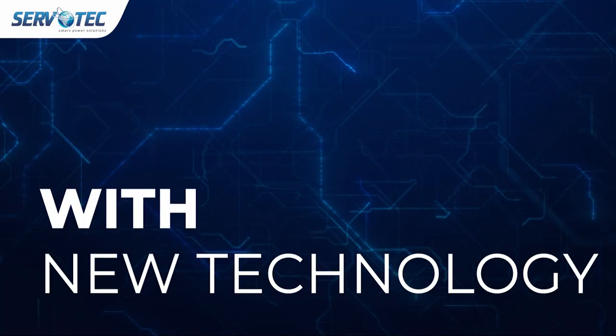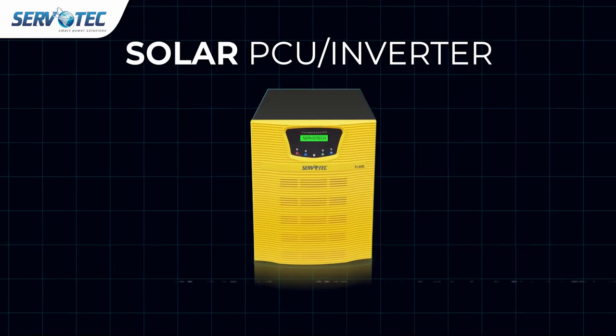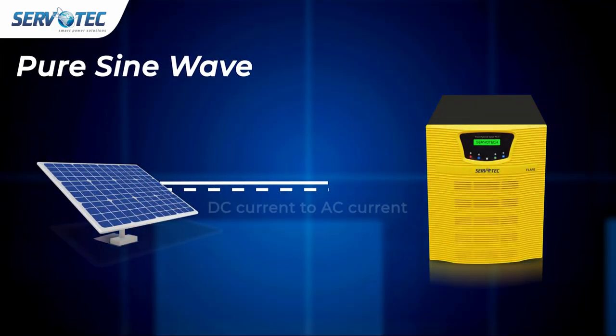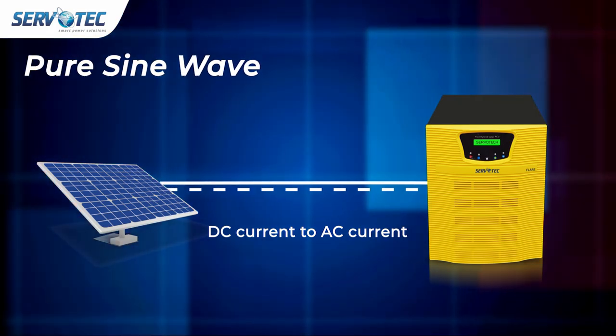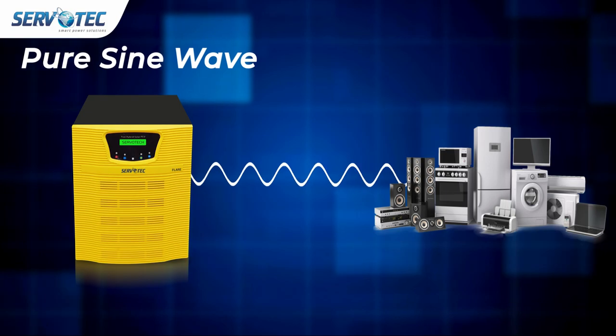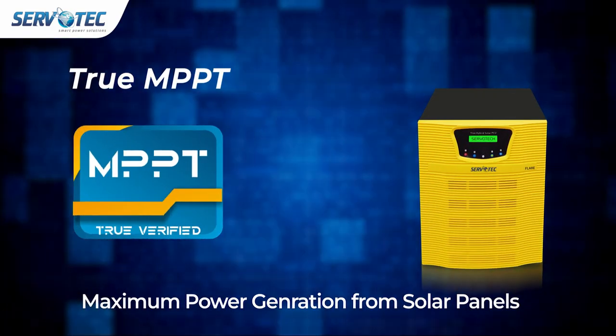Next-gen solar inverters with new technology — Servotech Solar PCU Inverters. Pure sine wave, this silent PCU converts DC current generated by solar panels to AC current to safely run appliances and equipment, increasing their life through an MPPT smart charge controller.